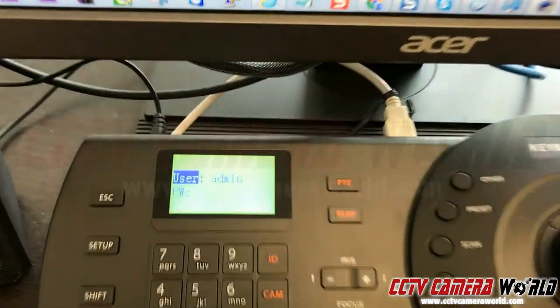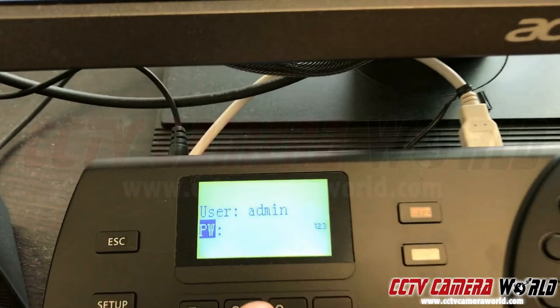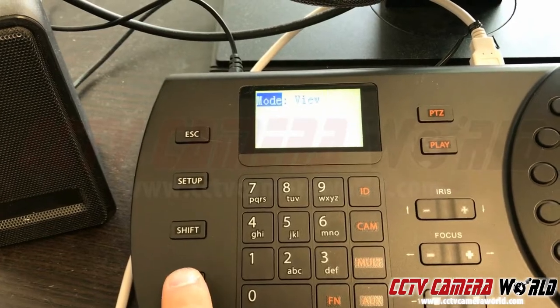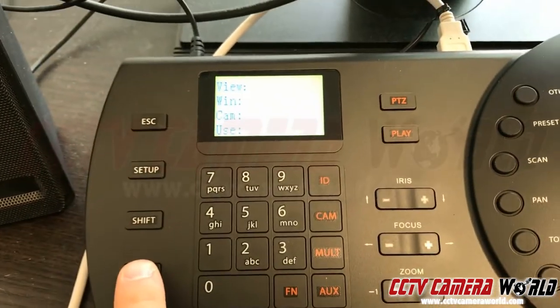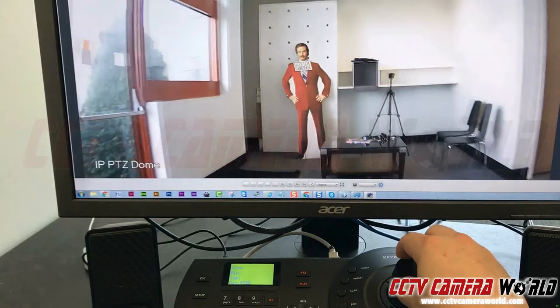First we're going to log into the PTZ controller with the default user admin and default password of 888888, then press enter. Next we're going to choose the view mode by pressing enter, and you will now be able to use the joystick on the PTZ controller to control the PTZ camera through SmartPSS.